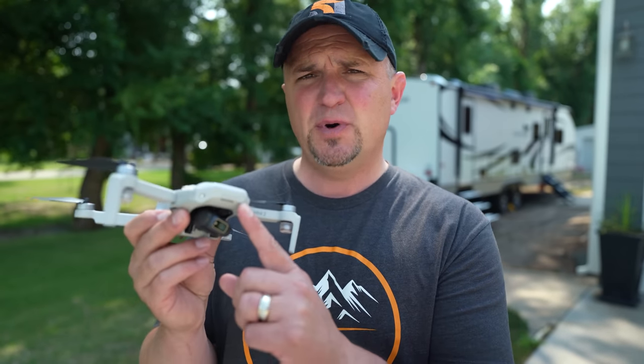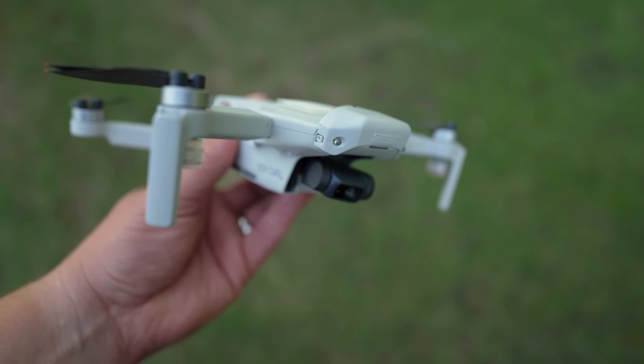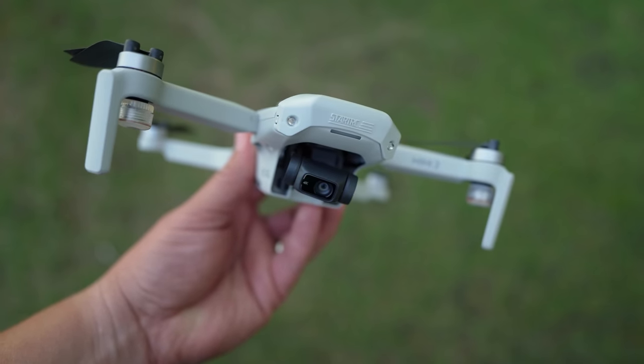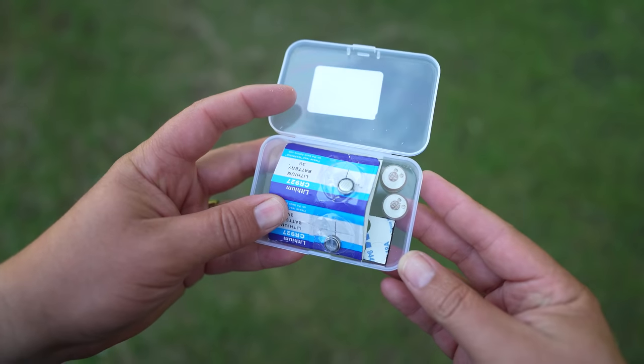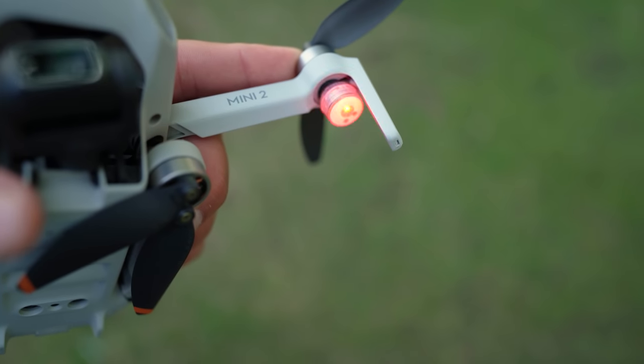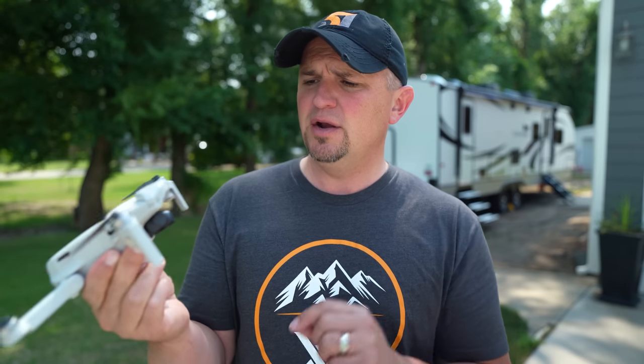There are two components to this. The first part comes from StartRC and it clips on the front of your Mini or Mini 2. The other part of the package comes from Tomat and it's these little strobe lights that I have mounted on the bottom of the prop arms. I wouldn't mount them there, and I'll tell you why later on in the video.